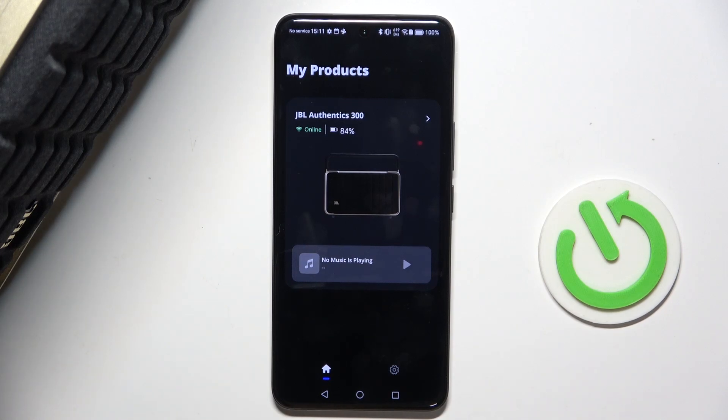Hello, in this video I'm gonna show you how to connect JBL Authentics 300 with Google Assistant.